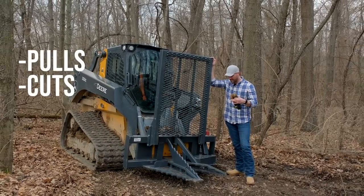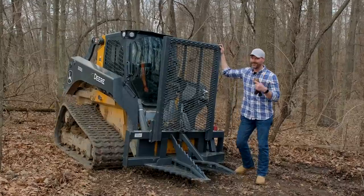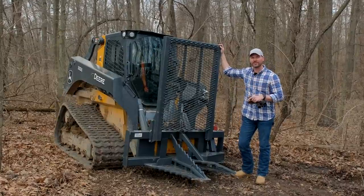It pulls, it cuts, you can dig with it, you can pull T-posts, metal T-posts if you want to. A lot of uses for this thing. We'll tell you about it and then we'll show you it in action.